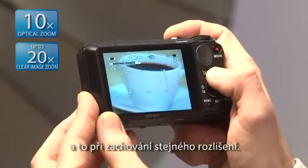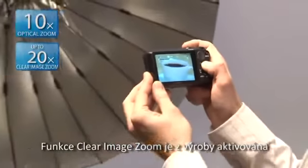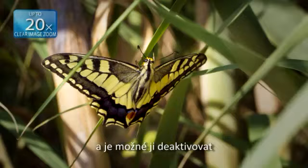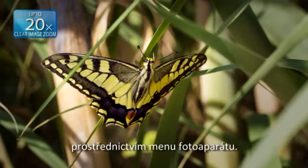The Clear Image Zoom maintains the same resolution while doubling the effective zoom range. The Clear Image Zoom function is set as default and it may be switched off in the camera's menu.